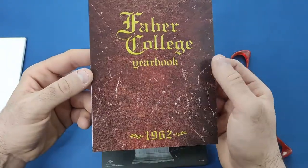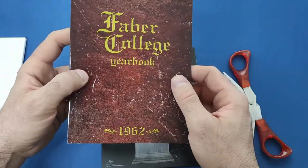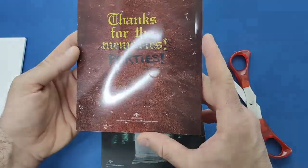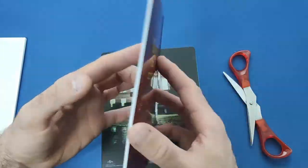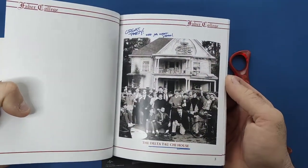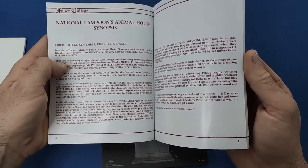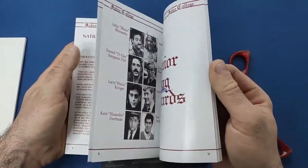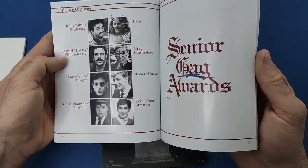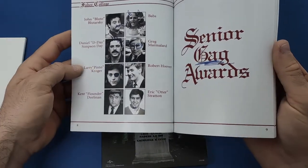And then on to the book, which I like — it looks like it has a leather outer case, like a yearbook. And '1962 — Thanks for the Parties' with memories scribbled out. Very nice indeed. Inside, there's a picture of the fraternity house and then a write-up of the movie and the characters' names inside.